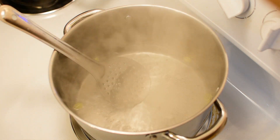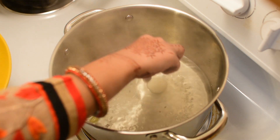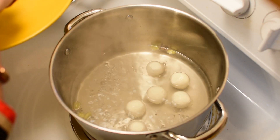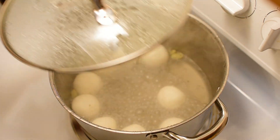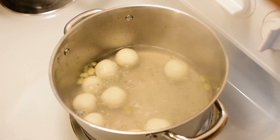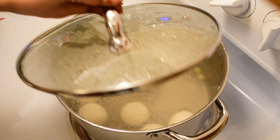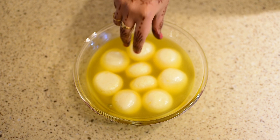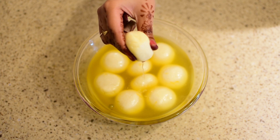उबाल आने के बाद इसे 5-7 मिनट के लिए और पका लें। जब चाशनी अच्छे से पक जाए तब गैस को फुल पे करें और एक-एक करके सभी छेना बॉल इस पॉट में डाल दें। पॉट को ढक दें और इसे 7-8 मिनट तक हाई गैस पे पकाएं। आठ मिनट बाद ढक्कन हटा दें और इन्हें 4 मिनट के लिए उबलने दें। इसके बाद मीडियम गैस पे फिर से ढककर 12-15 मिनट पकाएं। 15 मिनट बाद गैस बंद करें और केसर डालें। जब रसगुल्ले रूम टेंपरेचर पे आ जाएं तो इन्हें चाशनी में डूबे रहने दें ताकि मिठास अंदर तक जाए। छेना रसगुल्ले खाने के लिए एकदम तैयार हैं।